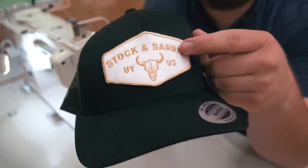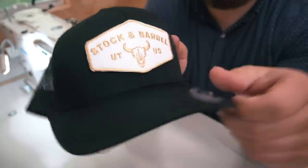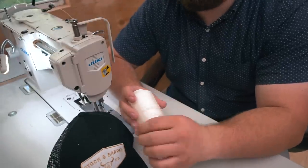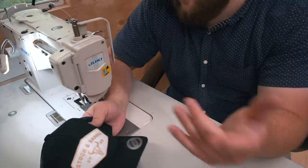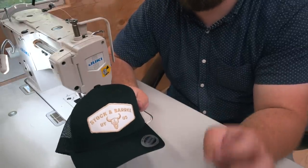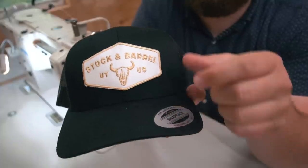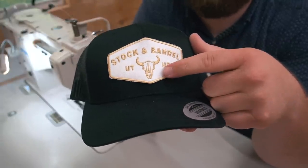I want to put the stitch on the interior white part, so I'm using white thread to hide it as much as possible. I'm using weight 92 bonded nylon thread — it would probably be better to go with something thinner like 69, but this is what I've got. It's kind of cool because it resembles the stitches on our wallets — the exact same stitch that goes into our wallet goes on our hats. I want to keep the stitch as close to that gold bar rim as possible to keep it nice and straight.